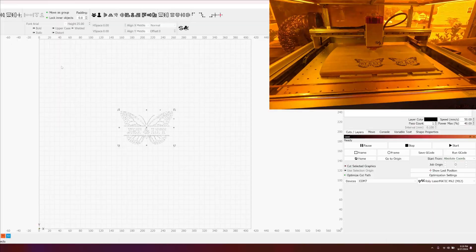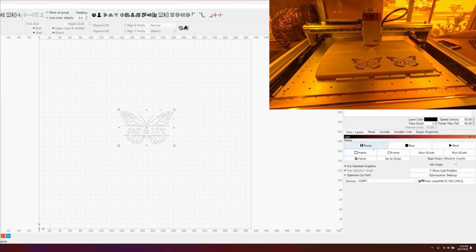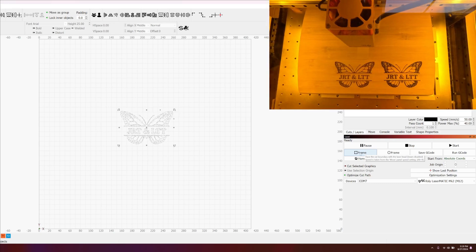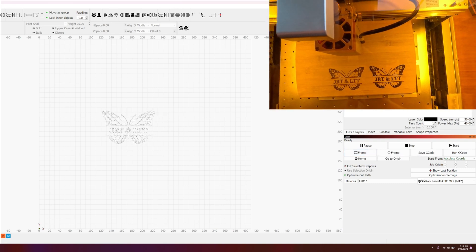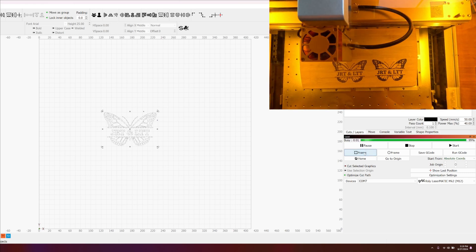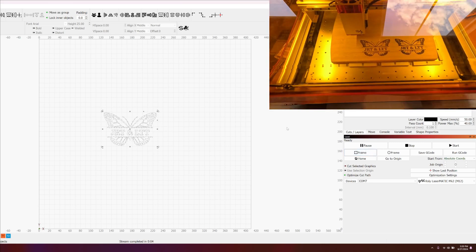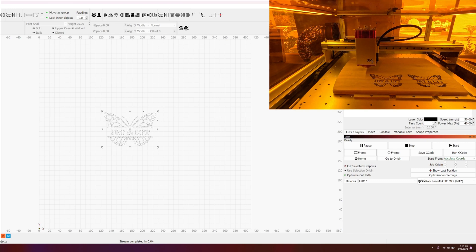Now that we're here, let's frame this to make sure it's in the proper area. I'm going to move it just a little bit and hit frame. That's perfect — almost right on top of the first one. Now let's work on the settings.